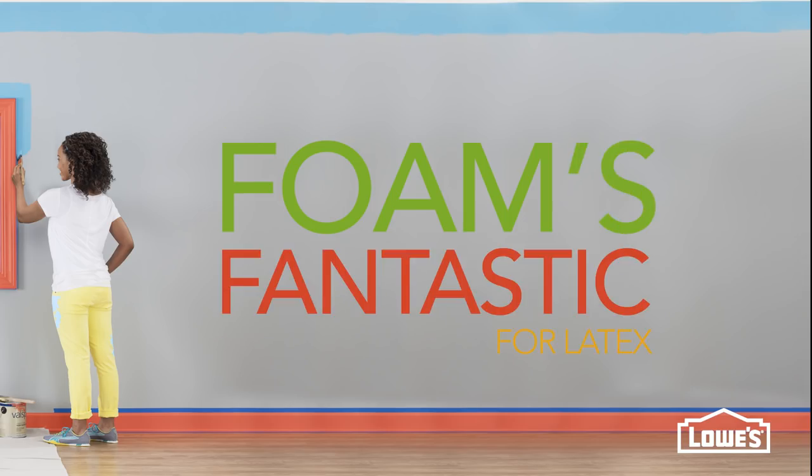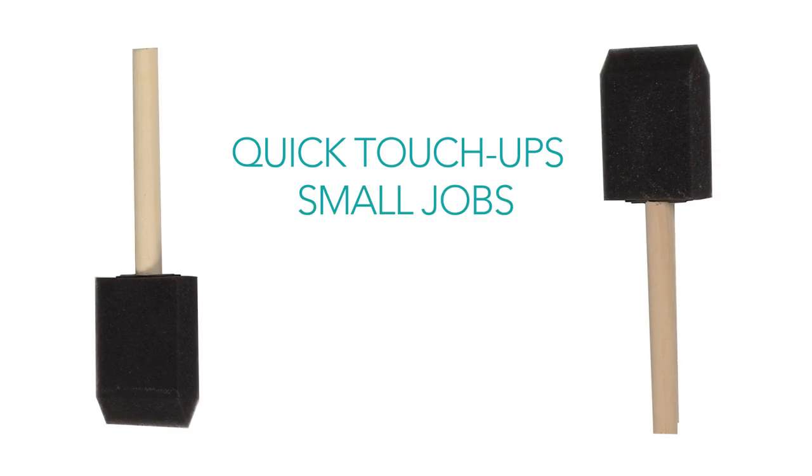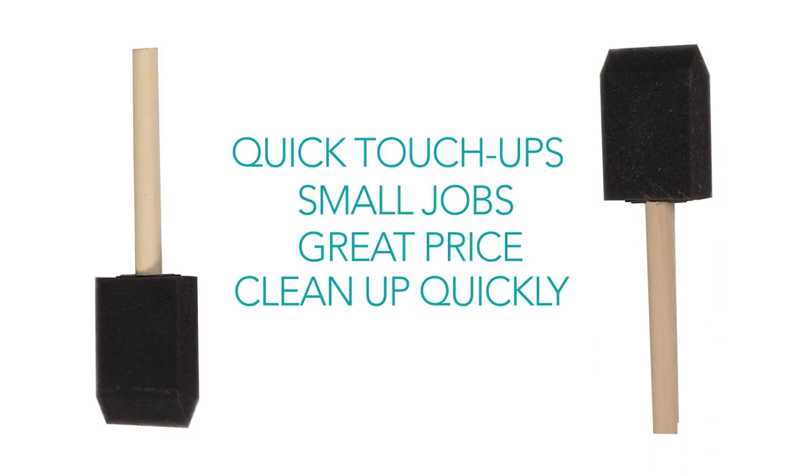Foam's fantastic for latex paints. Use them for quick touch-ups or small jobs on flat, smooth surfaces. You can't beat the price, and they clean up quickly.